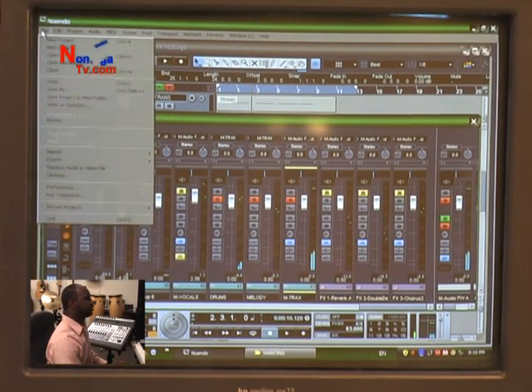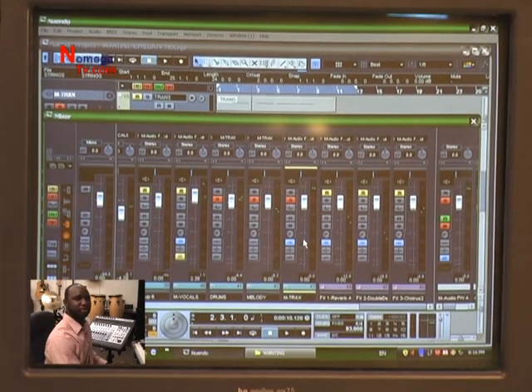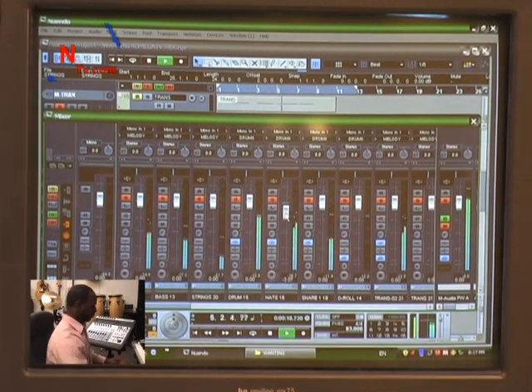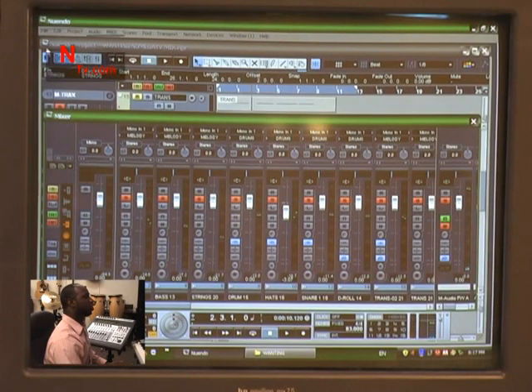Playing on the PA system, it sounds like the hi-hats are a little high. So we're going to come back to our reference monitors, turn our sub on, and see if that hi-hat is really a little high. I'm turning down the hi-hat and going back to our PA system. Much better — that's why it's always great to have a second point of reference.